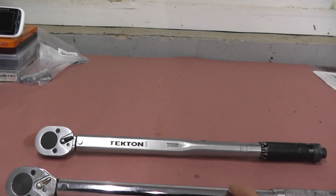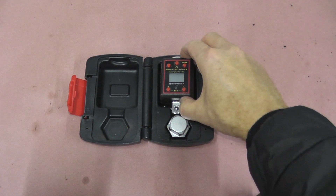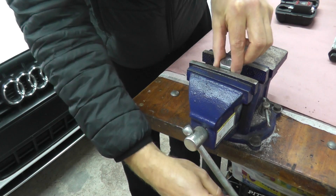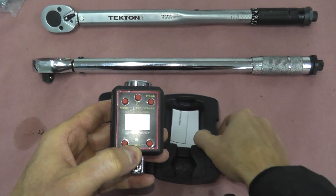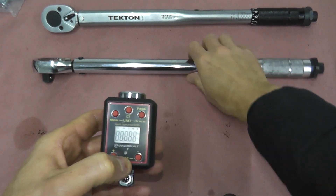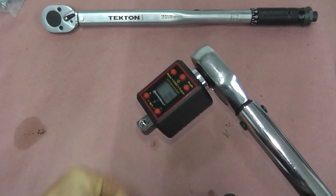Let's first test this one. This is almost 10 years old. To test the torque wrenches I'll be using a digital torque adapter, and we're going to place the adapter in a vice. Now we can grab our torque adapter. I'll have the link for all the tools in the description box below. Let's turn it on and attach our torque wrench.